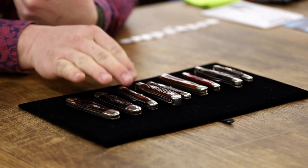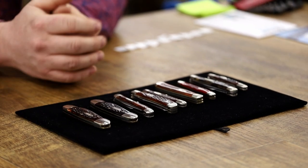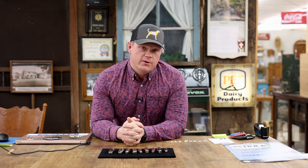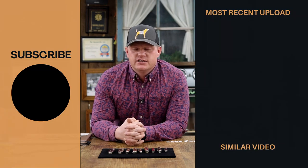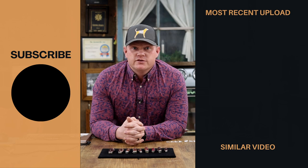Some good Case knives right there — you've got the Eisenhower, the Trappers, the Whittler, the Stockman, and of course the Canoes. Just a good grouping of knives to add to any collection. If you're interested, we'd love to sell them to you — we can ship them to you and we'll do the best we can on the pricing. If you like Case knives and haven't seen the first video, check it out. If you're enjoying these videos, we make content once a week, so please subscribe to our channel and like this video. Until next time, I hope you've enjoyed this one — have a good night.